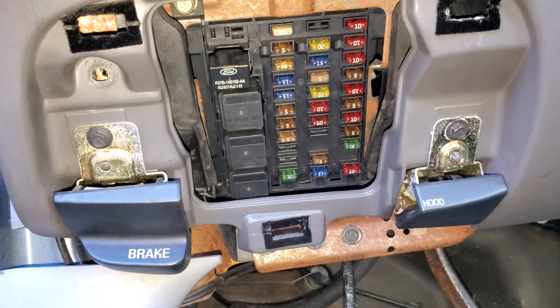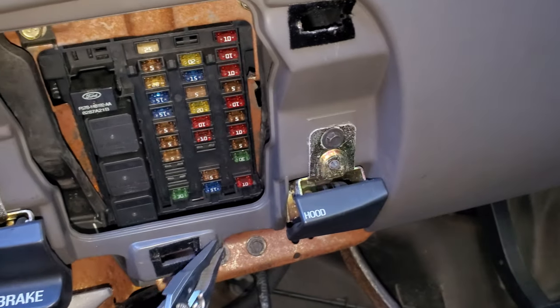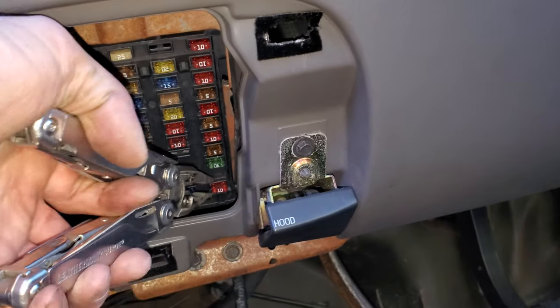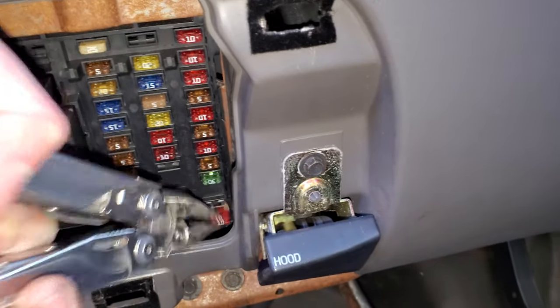There's also a 10 amp fuse which may or may not be important for your car. This helps to provide power to the CD changer, and it's going to be this little 10 amp fuse down there in the bottom right hand corner — that one right there.